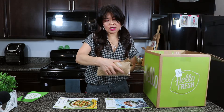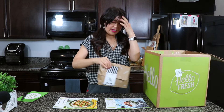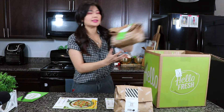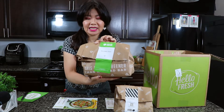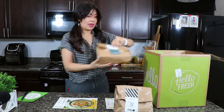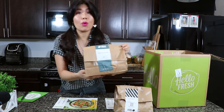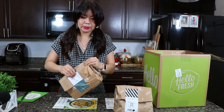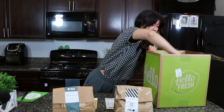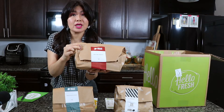This is the chicken katsu right here. And then this is the spicy maple chicken right here. And then we have the sesame soy pork bowl. And then — dun dun dun — the beef ragu spaghetti.